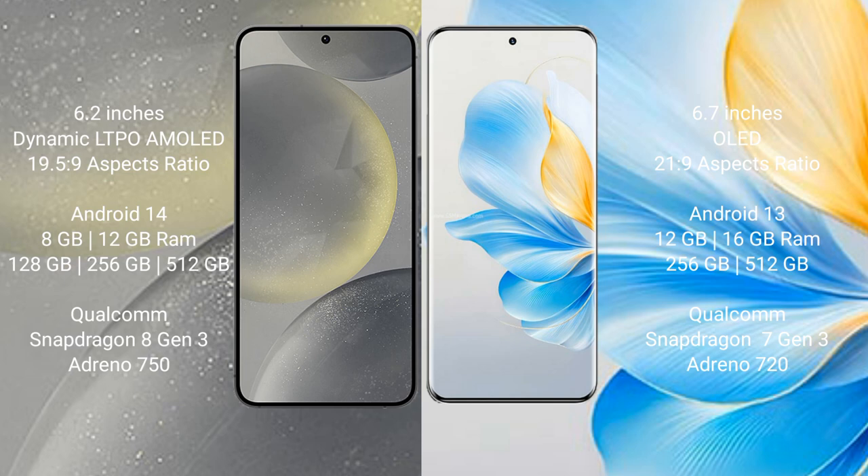The Samsung Galaxy S24 runs on the Android 14 operating system. The Honor 100 runs on the Android 13 operating system. The Samsung Galaxy S24 comes with 8GB or 12GB of RAM and 128GB or 256GB internal storage options.